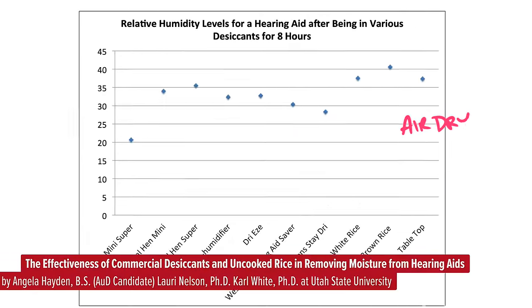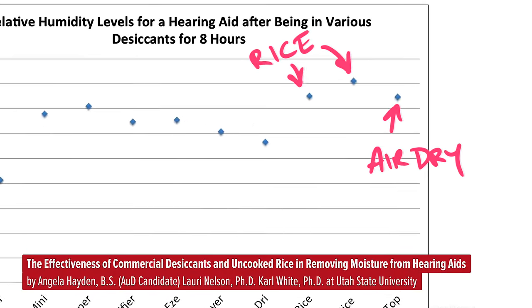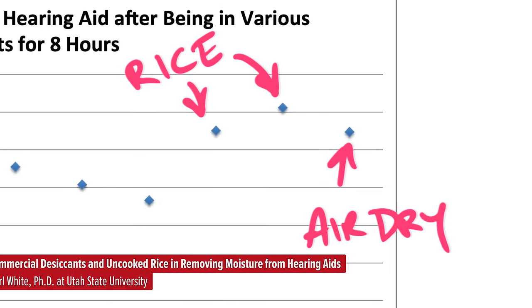Studies have shown that leaving an iPhone — or actually they did it with hearing aids — leaving electronic devices out to dry is more effective than putting them in a closed bag with rice. Don't use rice. Because then instead of just water in the port, you'll also have rice in the port with water. Rice grain-sized particles are next to impossible to get out.